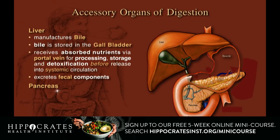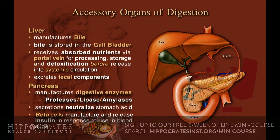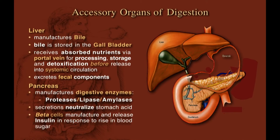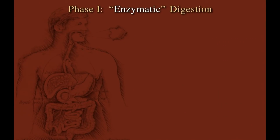The pancreas manufactures the enzymes that digest the food we eat: proteases, which digest proteins; lipases, which break apart fats; and amylases, which digest starches. The pancreas also has beta cells that manufacture insulin to help control blood sugar.